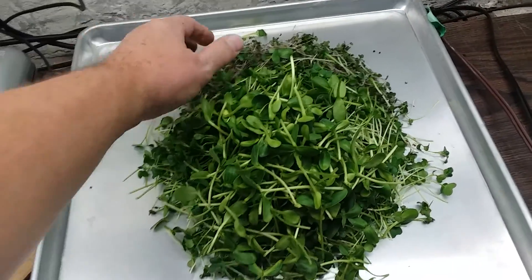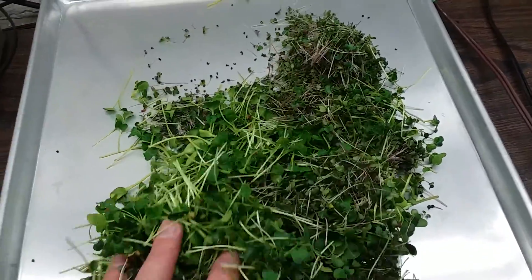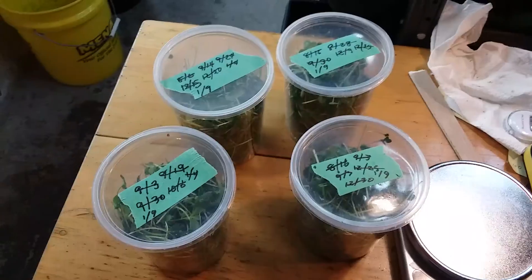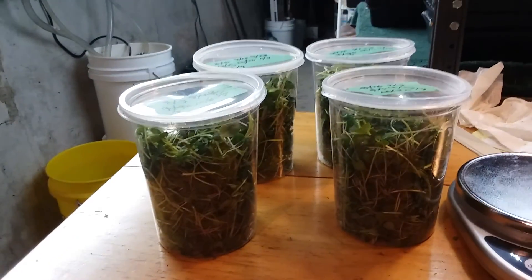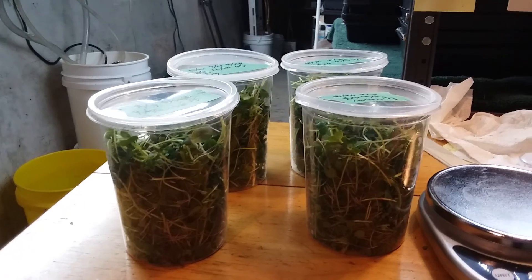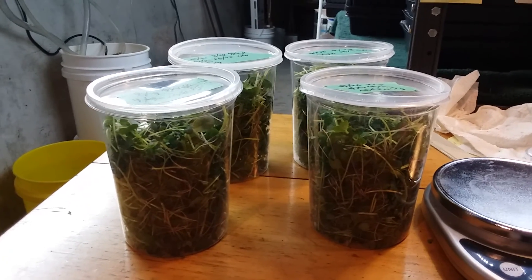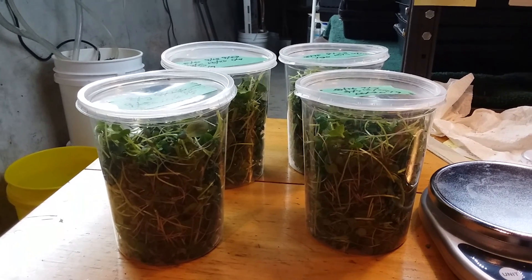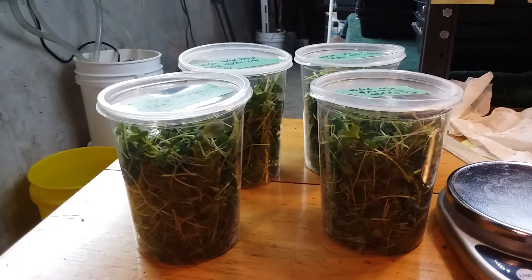Here's a picture of my harvest — needs to be mixed up a little bit. Just under 90 grams per jug, for a total of 370 grams. I'm working towards my goal of 500 grams harvest and 5 tubs of 100 grams each. Thank you for watching.